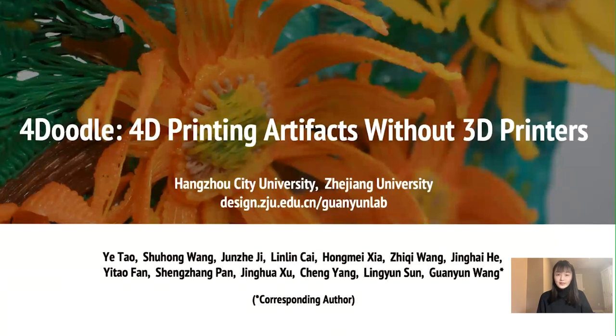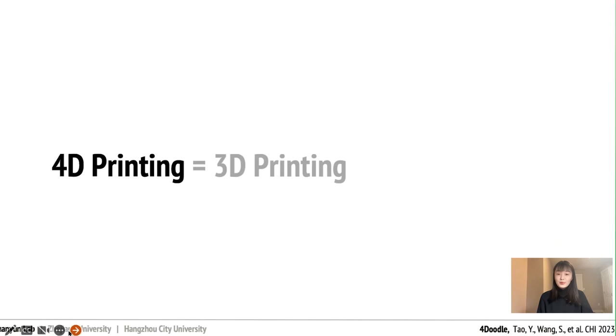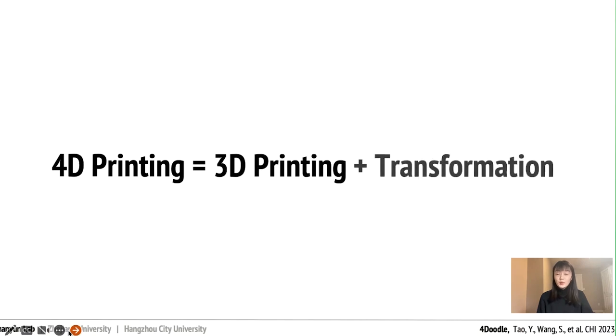So what is 4D printing? It's still based on 3D printing technology, but it involves transformation after printing. After the printing is done, the object can transform into a totally different shape. It's like a new shape-changing method.